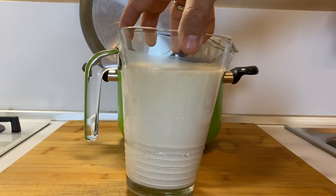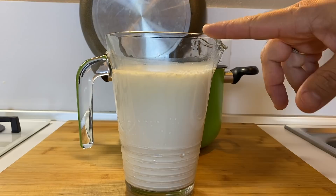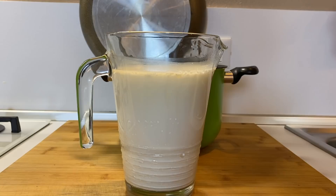After 8 hours, our milk is like a pudding. You can see also on the top that there is a little bit of whey. Now with a long knife, we cut this kind of curd into pieces. After, I will put the glass jar again in the pot, cover it, and we should wait another 8 hours.